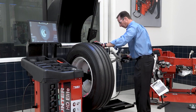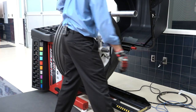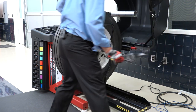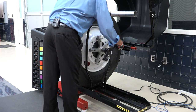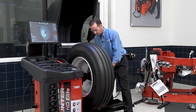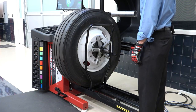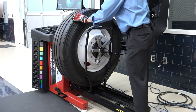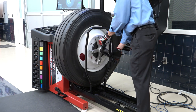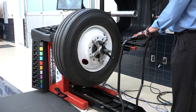Now I'm going to grab my five-arm star, which is going to go into the lug holes on the wheel, and the wing nut to tighten it up. This is a heavy assembly, so I want to make sure I do a good job of getting it tight. I'm going to release the wheel lift and tighten it up again, then pull my wheel lift away.